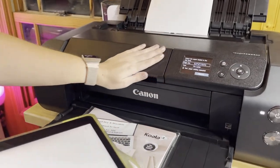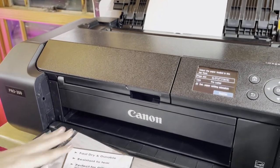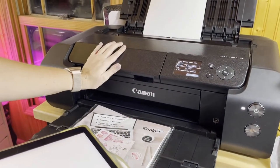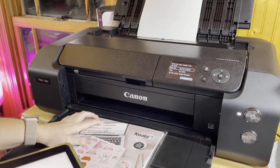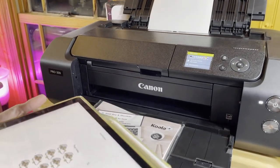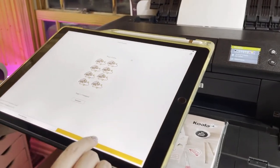This printer I'm using is the Canon imagePROGRAF PRO 300. It's a brand new printer that Canon just came out with. It's a super good printer — I love it. It prints extremely well, probably one of the best printers that I have had so far.